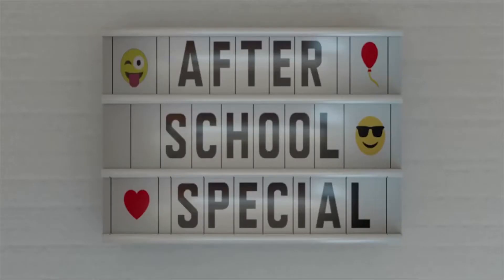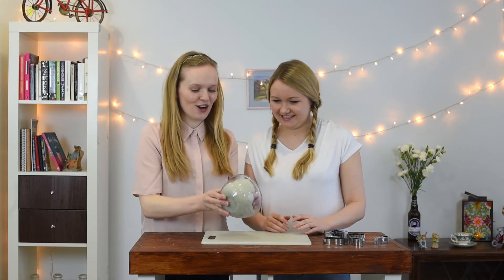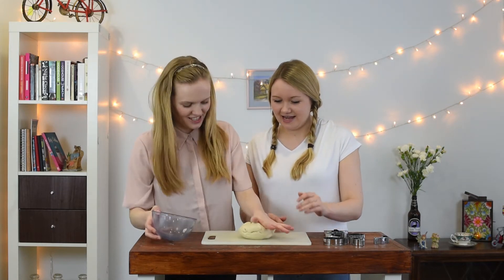Hi everyone and welcome back to the show! So today we're supposed to be doing salt dough figures with Matt, but he's running a bit late, so we're just going to get started without him! First things first, get your dough onto the board, like that.